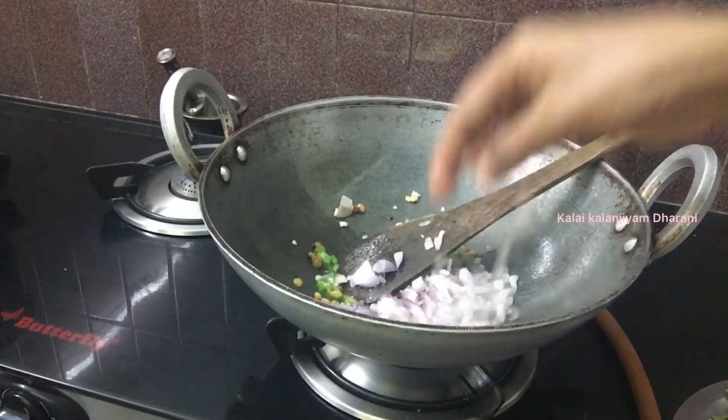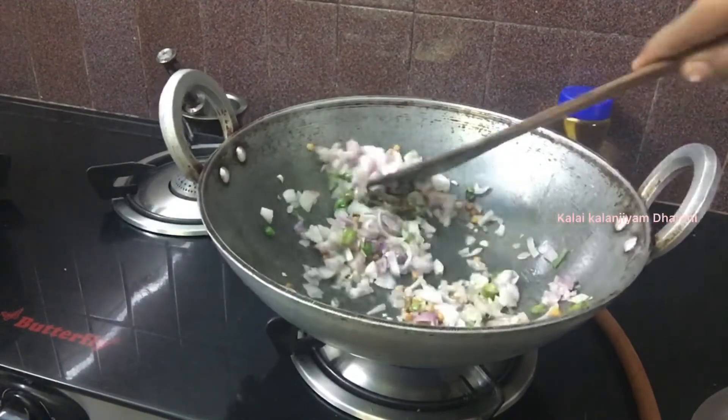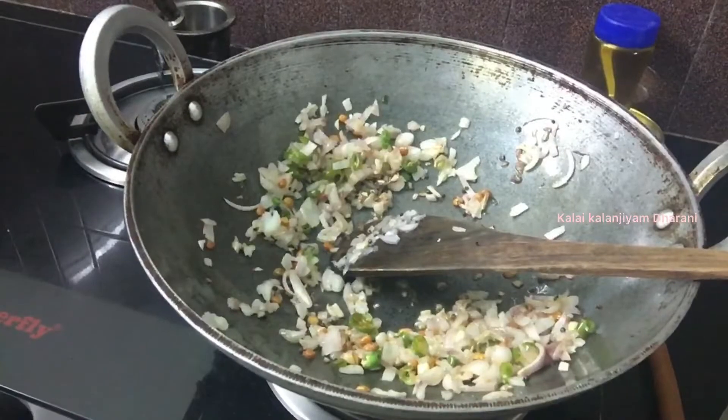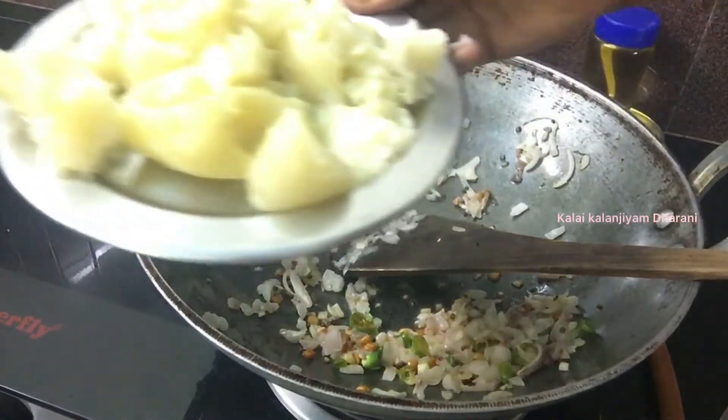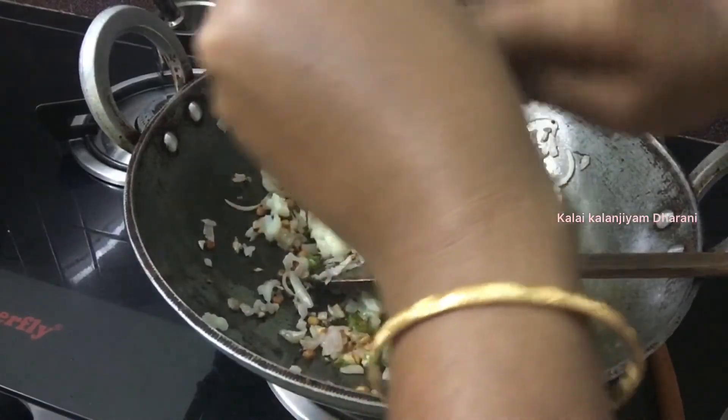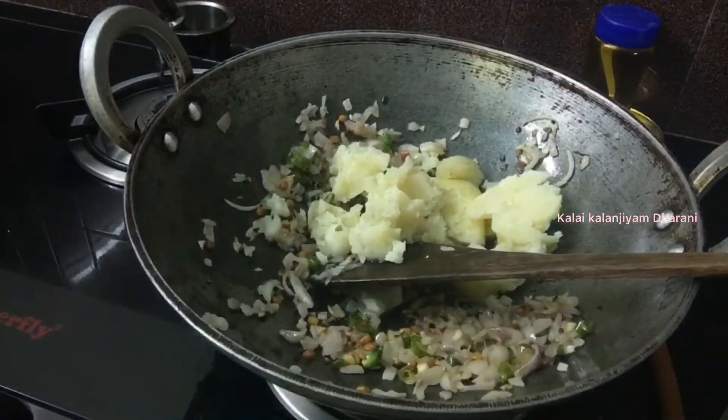Let's fry it in a small size. Let's fry it well — it's good to fry it. It's good to taste. Now let's fry it in a medium size.